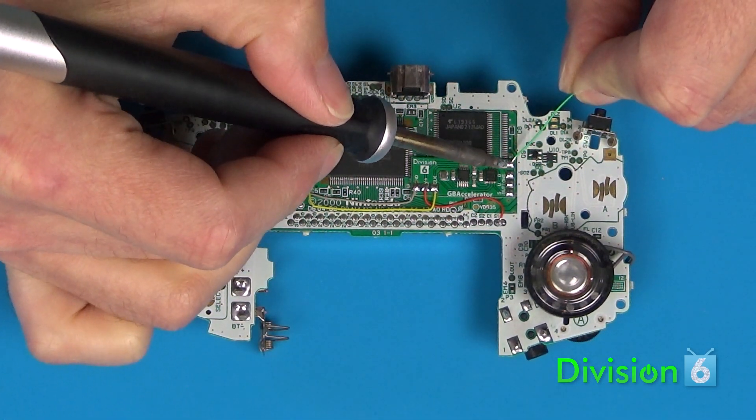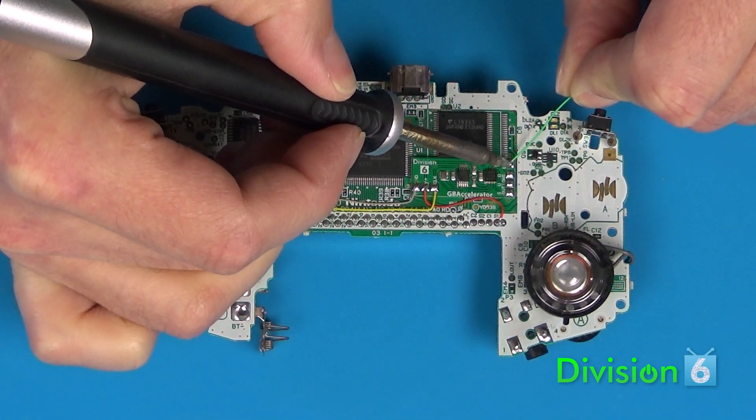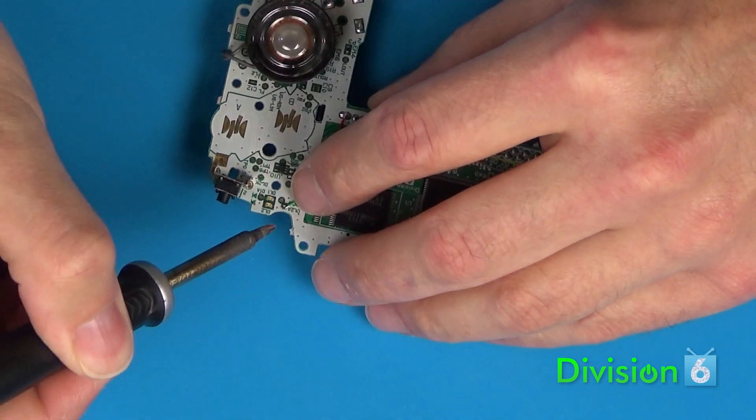To connect the LED output, run a wire from the LED pad on the GB Accelerator to the Game Boy pad marked DL2A.